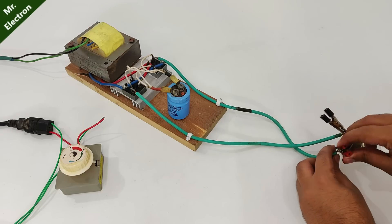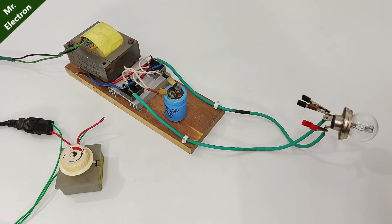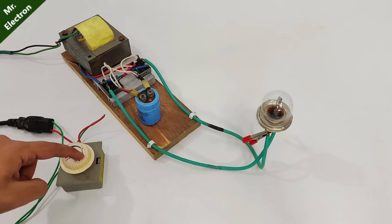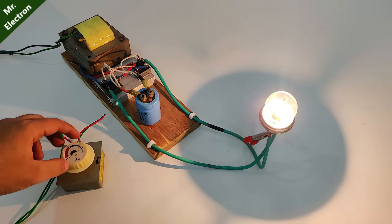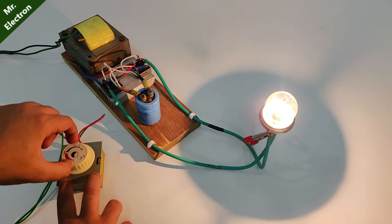Here I've done the same connections to my power supply. Let's first make it to full and see how it glows. Starting it — the bulb is glowing bright. Let's see if it can go brighter.